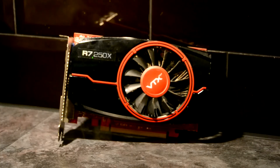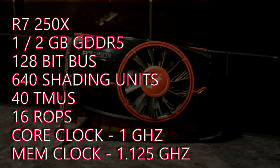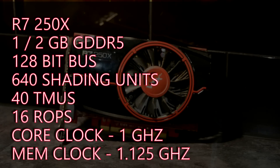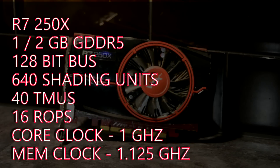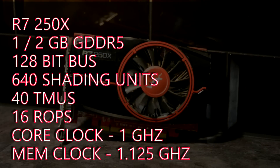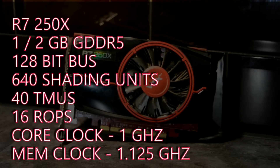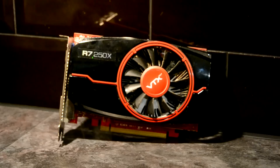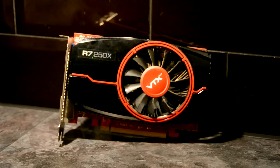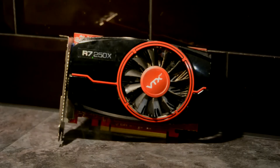So what is the R7 250X? With most AIB partner cards it's essentially an HD 7700 GHz edition, which means we get a core speed of around 1 GHz and a memory clock speed of around 1.125 GHz, which is effectively 4.5. The cards can generally be had with either 1 or 2 gigabytes of GDDR5 sitting on a 128-bit bus. The core configuration consists of 640 shading units, 40 TMUs and 16 ROPs, and it has an out-of-the-box performance of roughly 1.28 teraflops. The card also has a little headroom for overclocking, reaching a core clock of 1.125 GHz and an effective memory speed of 5 GHz.